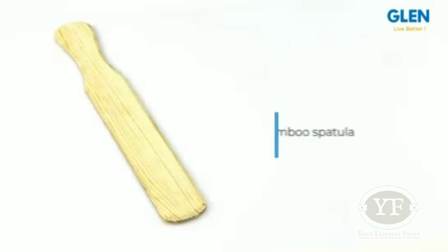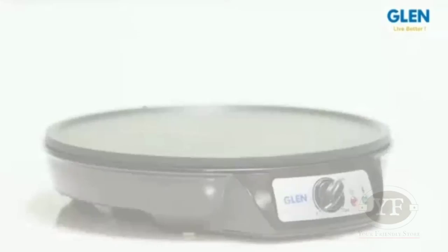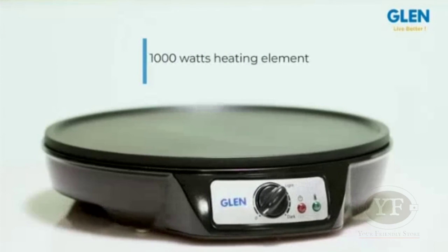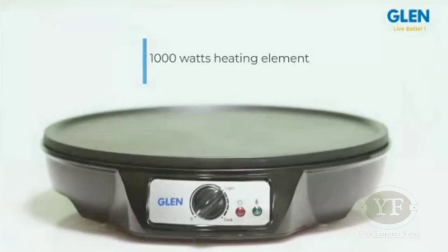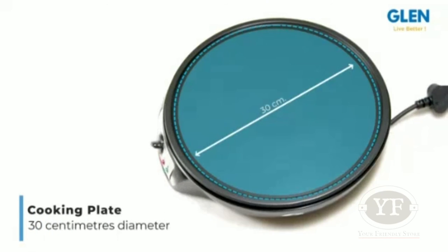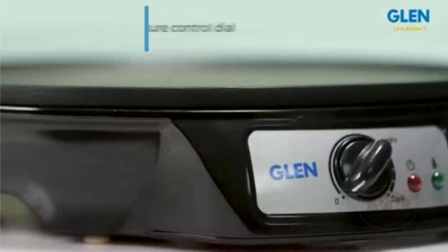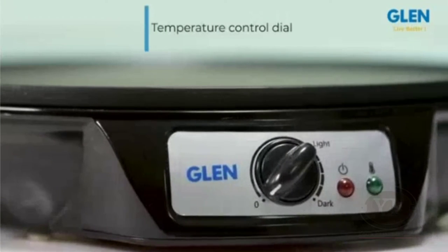Use the bamboo spatula to put the masala or fold the dosa and take it off the plate. It has a 1000W heating element for fast heating. The cooking plate has a 30cm diameter that takes care of larger size requirements. The temperature control dial adds great utility to your cooking.